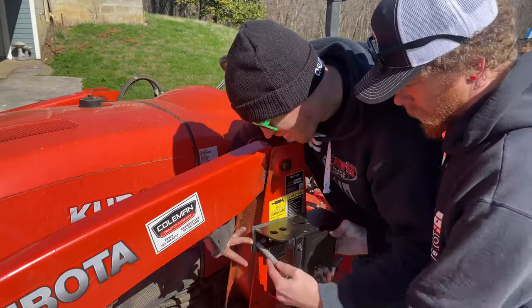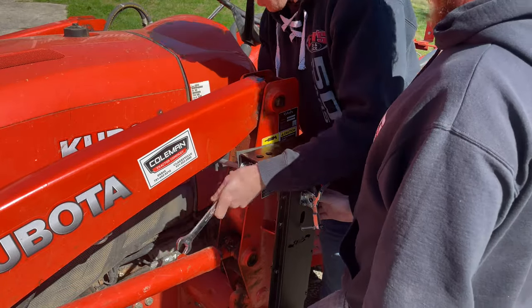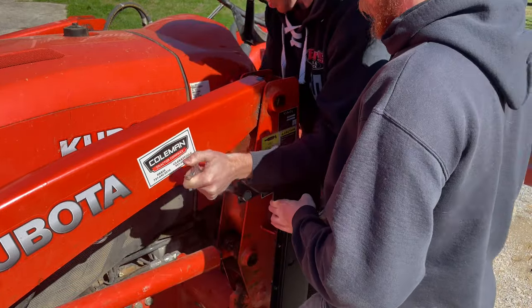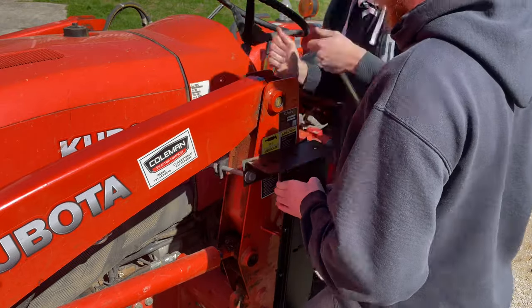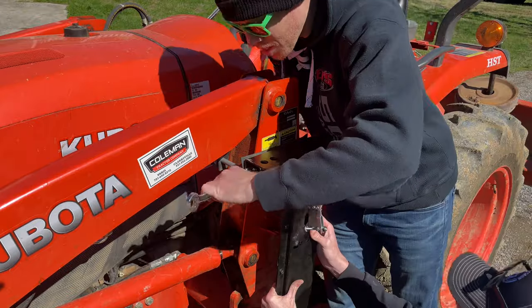Over on the tractor, all we need to do is install the two large bolts through the outside holes on the clamps on either side of the loader arm. Our kit had one long and one short bolt, and we ended up needing two long bolts, so we had to go dig for one in the barn.